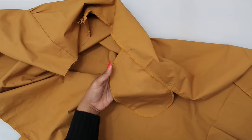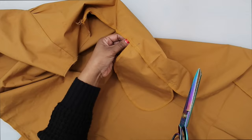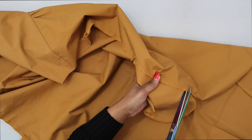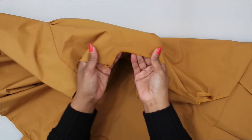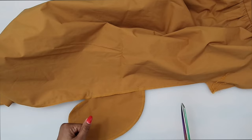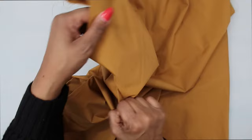Once you have your side seam sewn, clip the back seam allowance only above and below the pocket so you can press the seam open and flatten it. Be sure not to clip through your stitching. At the underarm seam, you can stitch over that previous stitching again for security and clip into the curve if necessary. Press the side seam and pockets, then go ahead and do the same for the other side. Let's move on to the collar.